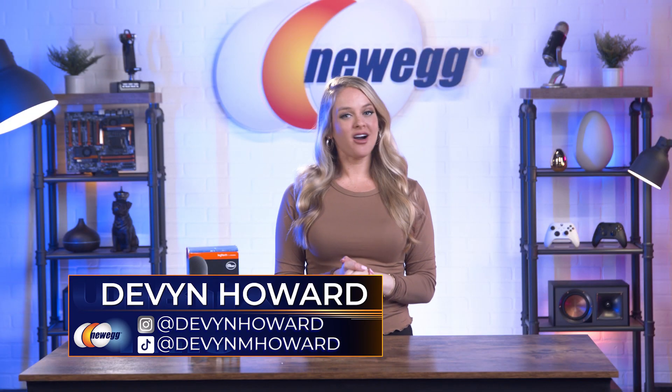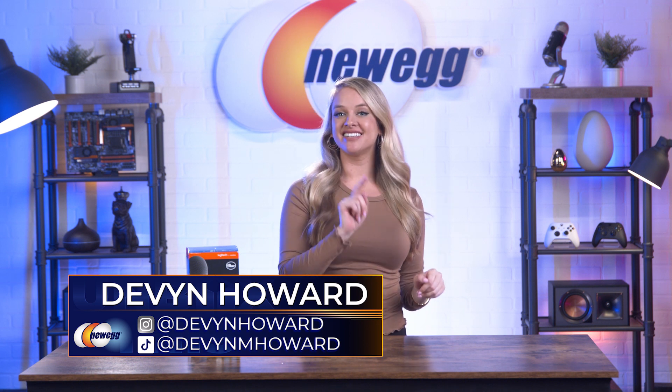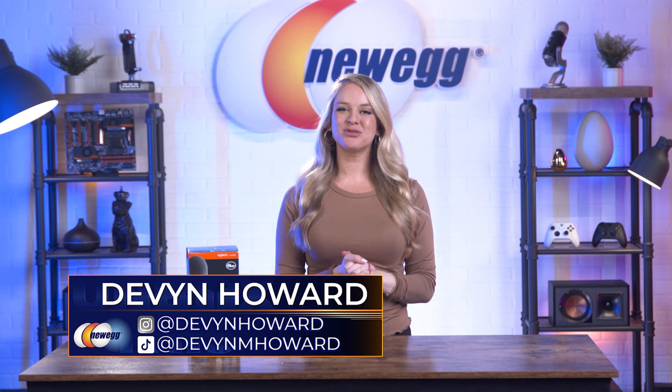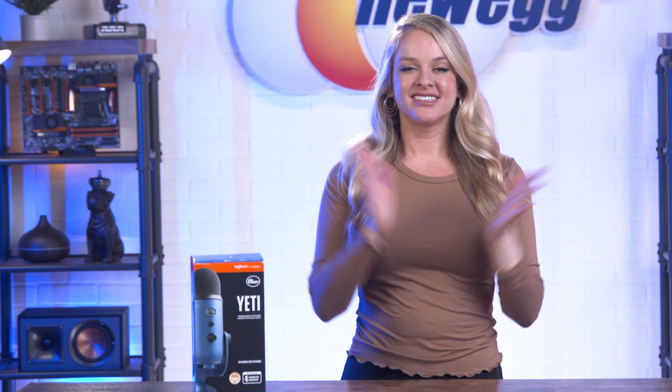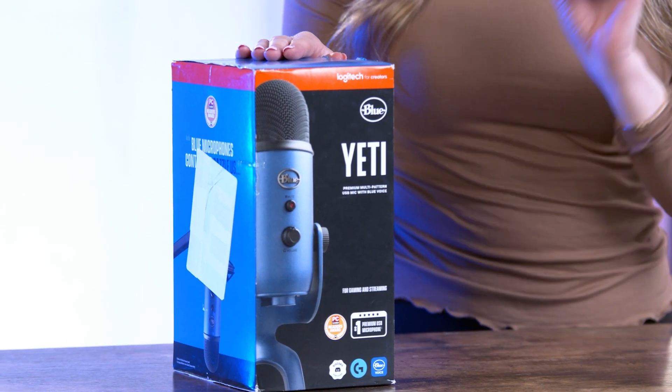Hi guys, I'm Devon Howard — on Instagram as @DevonHoward and on TikTok as @DevonM.Howard. Welcome back to another episode of Unbox This. Today, I'm unboxing the ultimate USB mic for professional recording: the Yeti premium multi-pattern USB microphone with Blue Voice.